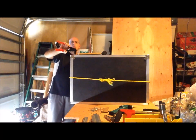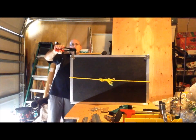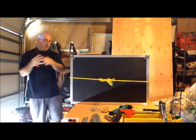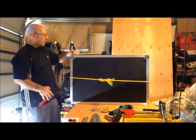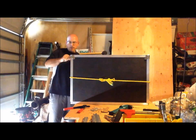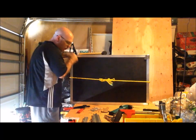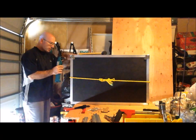You have to make sure that washer stays on or else it's going to start pulling through the wood, and you don't want that. This is my other rivet gun — it really took a long time and actually took forever with the first one. Let's do this side.